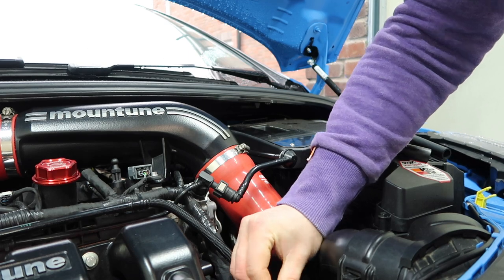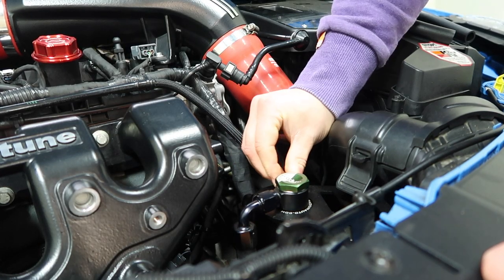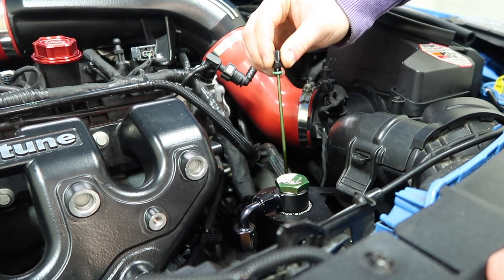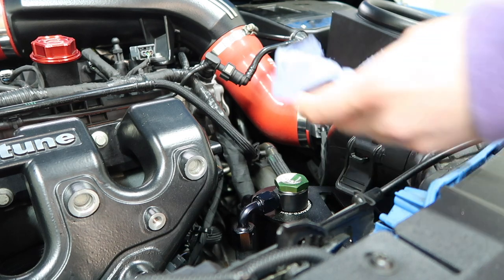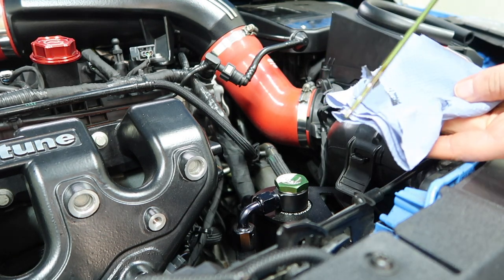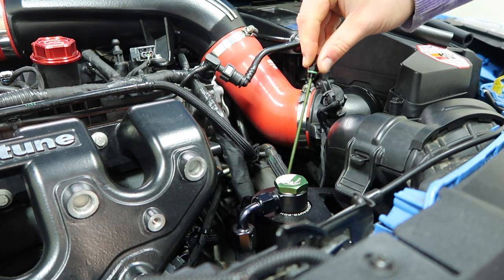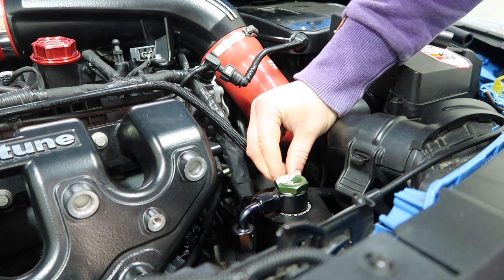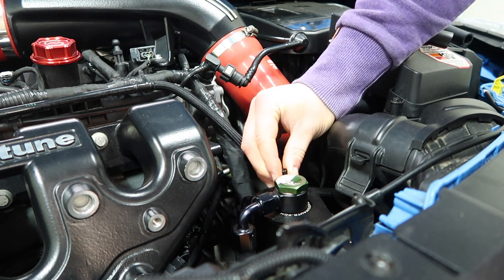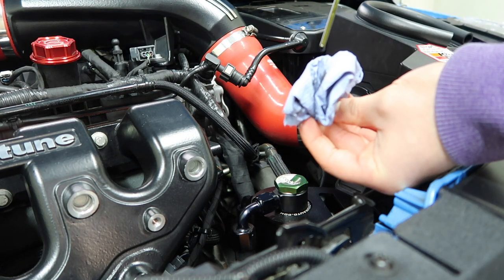We'll move on to check out what is in the PCV side — it's easier to get at so you can probably do it with your fingers. Got a bit of a drip there, but you can see immediately there is stuff on here. Having wiped it off, we go back in — a bit of a screw in and then back again. As you can see it's even dripping off the end of the dipstick.